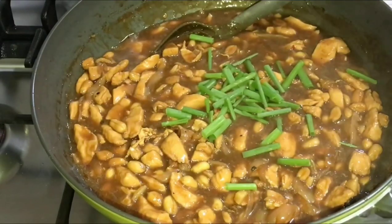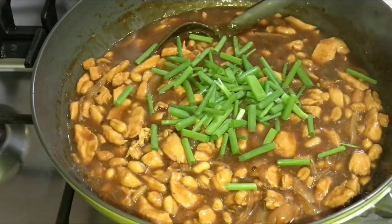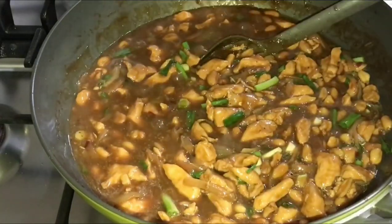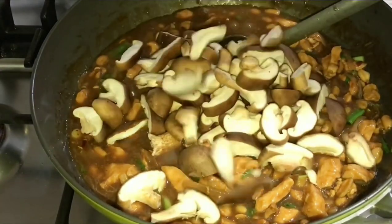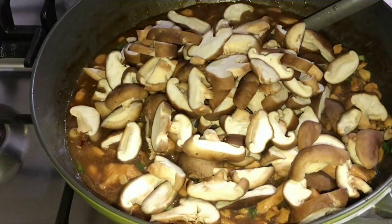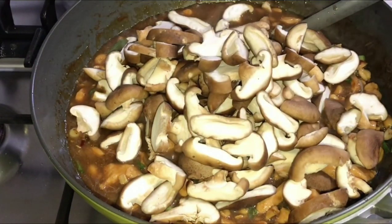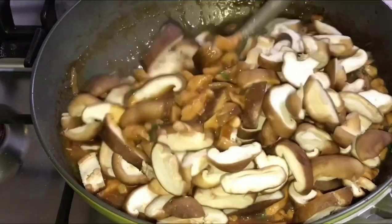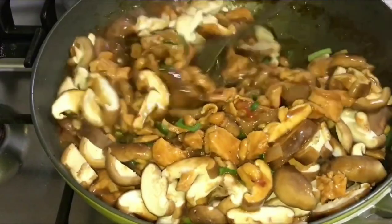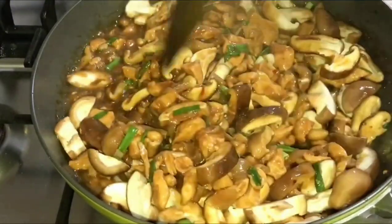Now add the spring onions. You might be wondering where the shiitake mushroom is — we'll be adding that last, because mushrooms release water. Adding them at the end means that water becomes extra liquid in the sauce, which helps balance the saltiness. Cook for about 5 to 10 minutes, then you're good to go.